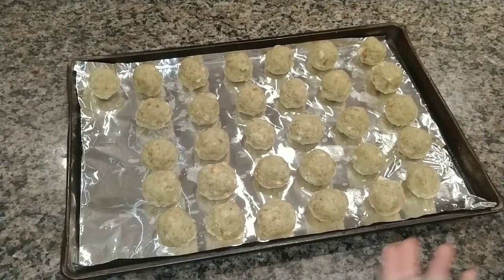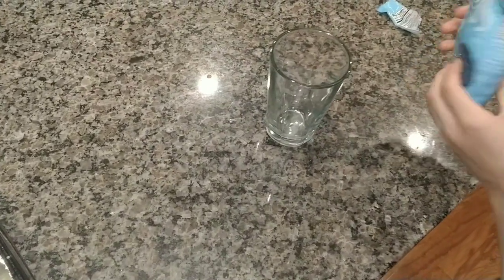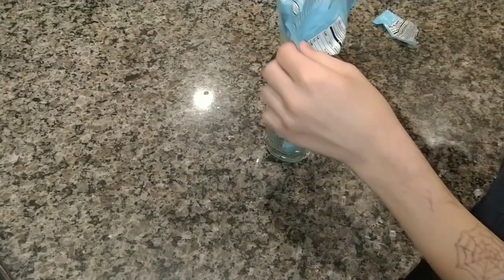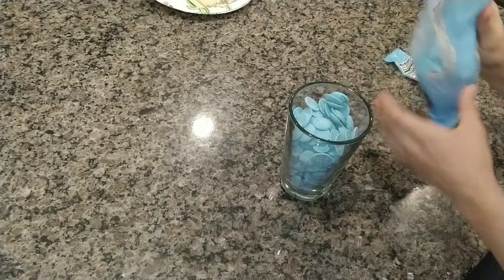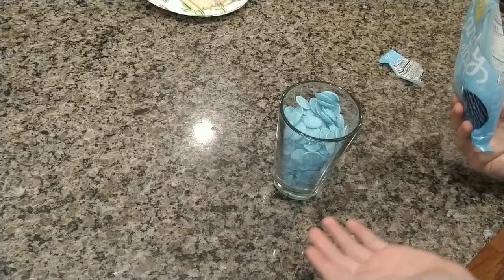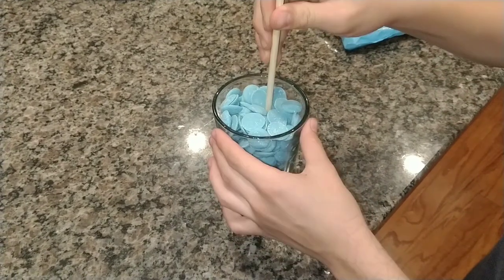Once you're done with your cake balls, take a tall cup and pour in your candy melts until it's almost all the way full, and then just melt it in the microwave until fully melted. Make sure every 30 seconds, stir and repeat.